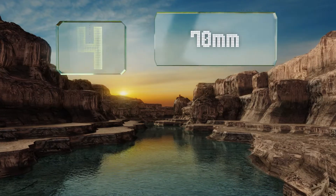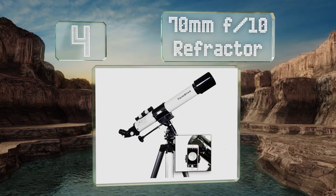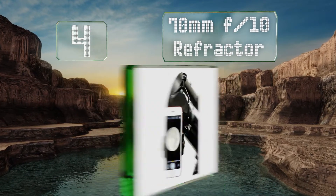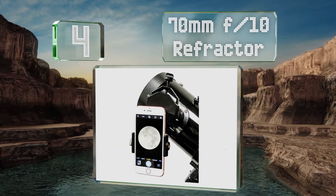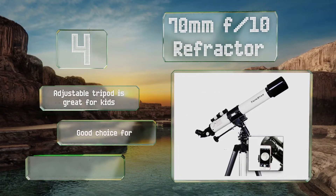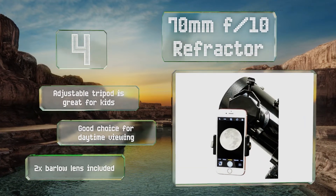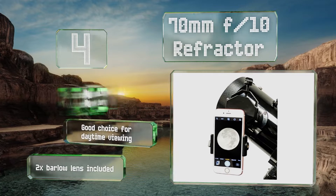Halfway up our list at number 4: the well-designed smartphone adapter that comes with a 70mm F10 refractor makes it easy to view celestial bodies on your mobile device and to take pictures or videos to create keepsakes from all your stargazing activities. The adjustable tripod is great for kids, and this one's a good choice for daytime viewing. It comes with a 2x Barlow lens.